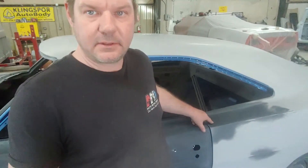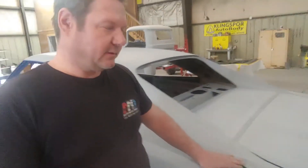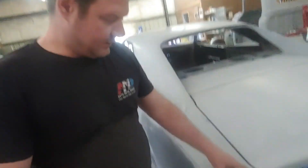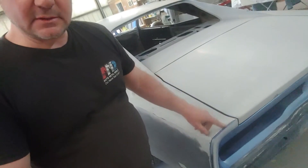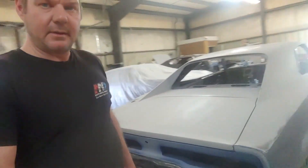Make sure you watch the first video and you'll see how bad the doors fit the quarter panels before, how bad the trunk lid fit. You'll also see that we had to put a new tail pan on because we had to cut the quarter panels since they didn't fit. So you'll see all that coming up.